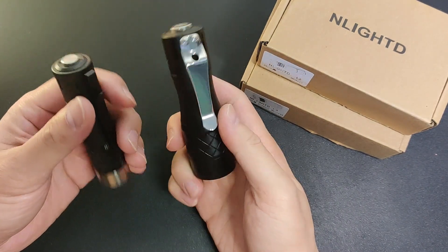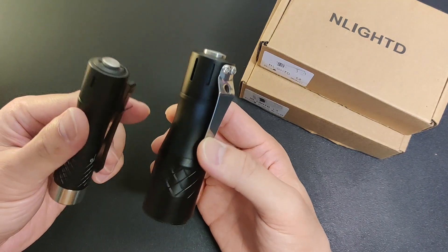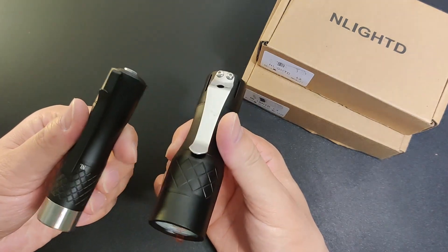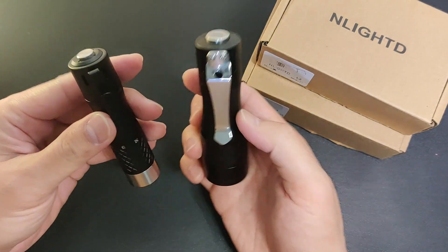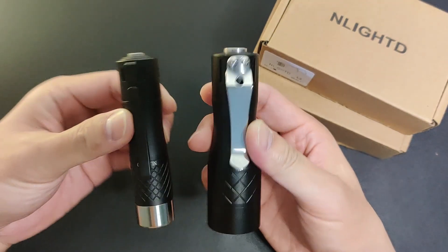I think this time will be mostly beam shots since they're mostly the same simple UI. Design and appearance are also pretty much similar, just different size and ratio.